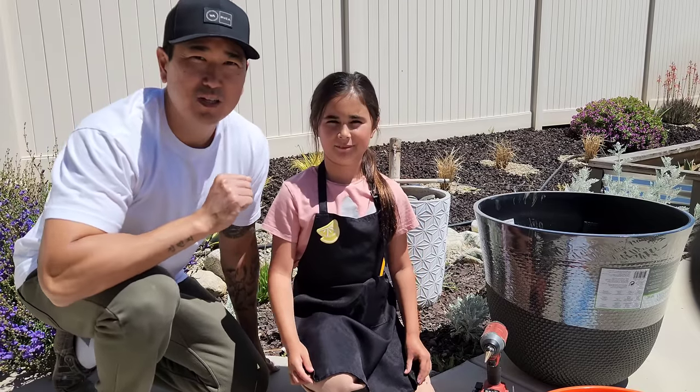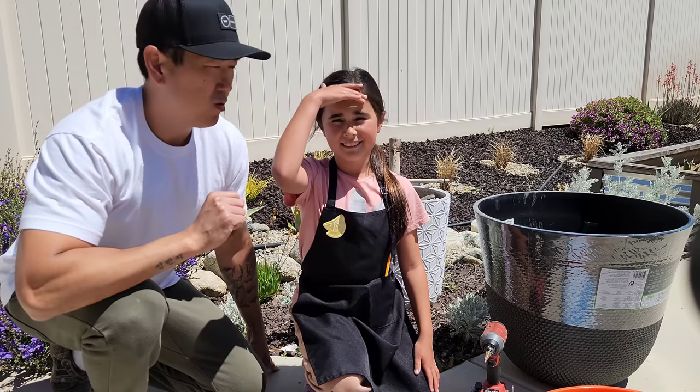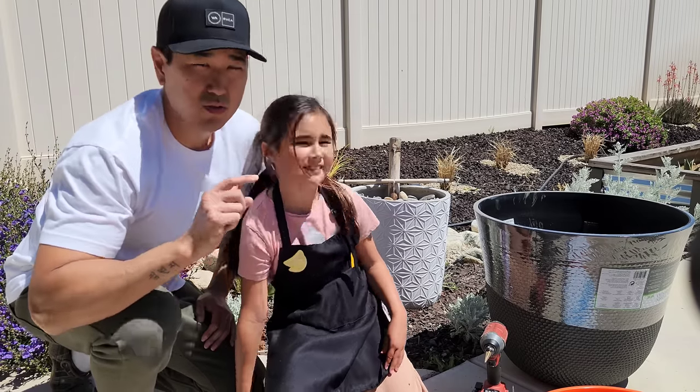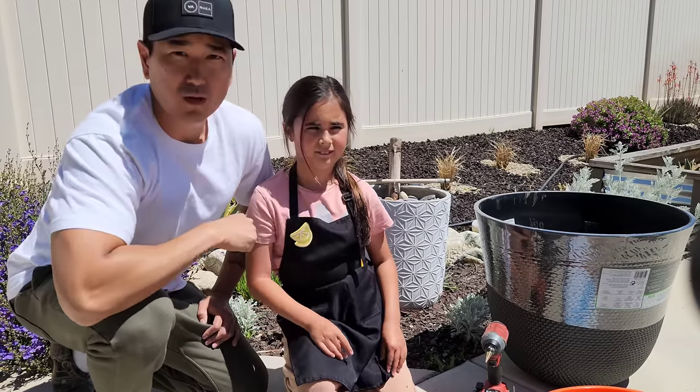Alright, so we're back today. We're going to show you guys how to make a different type of waterfall or water feature. This one behind us we made in a different video. The supplies you'll need for this water fountain are less — you don't have to get that bamboo water fountain feature.